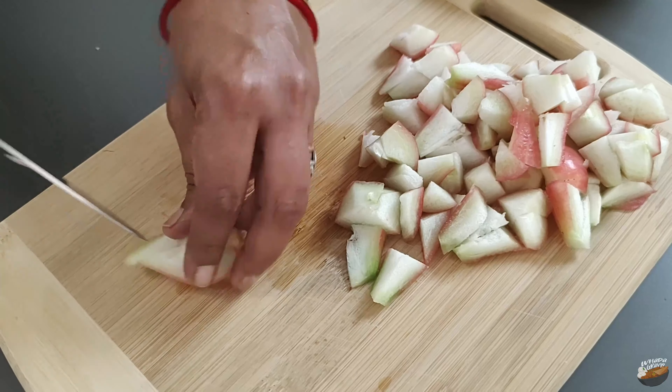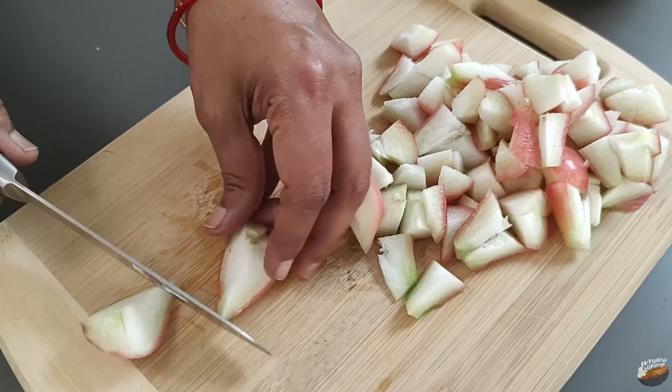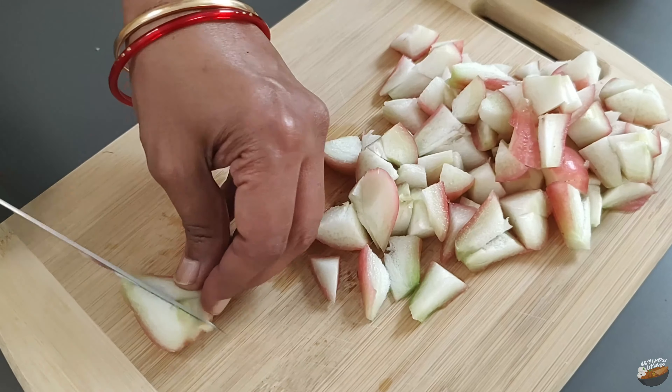Rose apples also contain an alkaloid called jambosin which helps prevent diabetes. Rich in vitamin A, they promote eye, skin, and hair health.